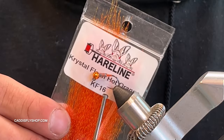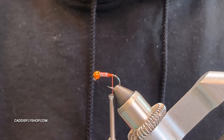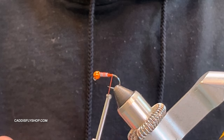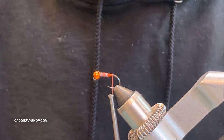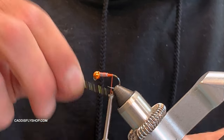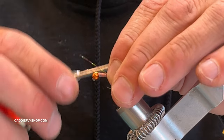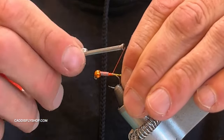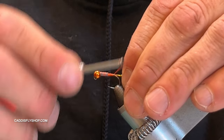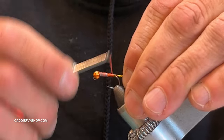I'm using hot orange crystal flash for the tail. For the olive and gold version I just use regular pearl, but you could use olive or whatever you like. I'll take just two small pieces — that's all you need. I'll tie them right in the middle, take the other ends back, pull them right back, and bring the tail right to the hook bend, then come back up.